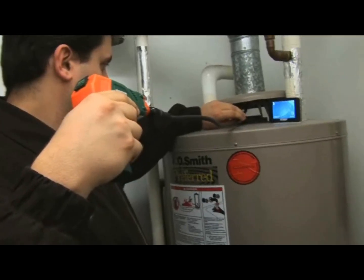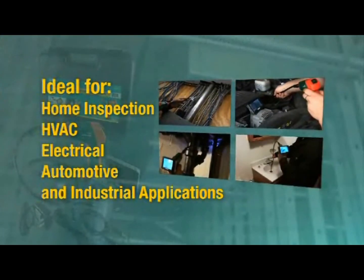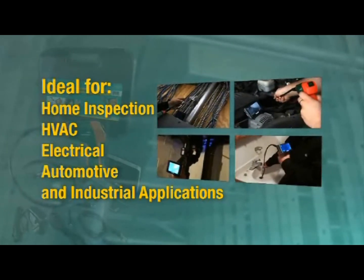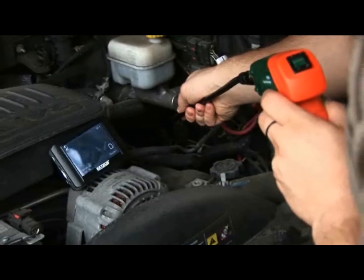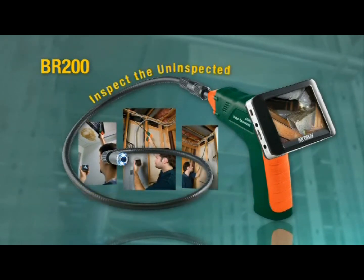The X-Tech BR200 is an invaluable tool for home inspection, HVAC, electrical, automotive, or industrial applications. If you need to inspect and document difficult-to-access or hazardous locations, the affordably priced X-Tech Wireless Inspection Camera is a must-have tool to help you inspect the uninspected.